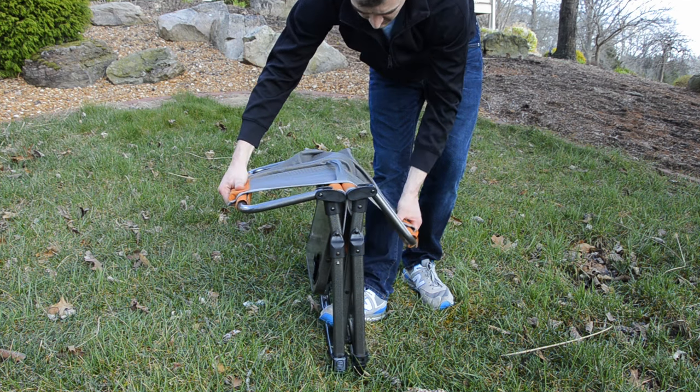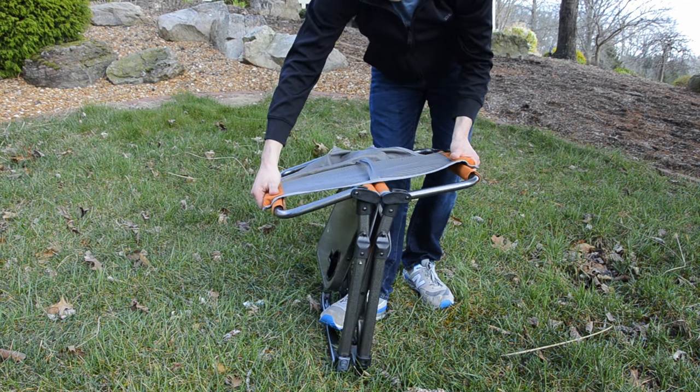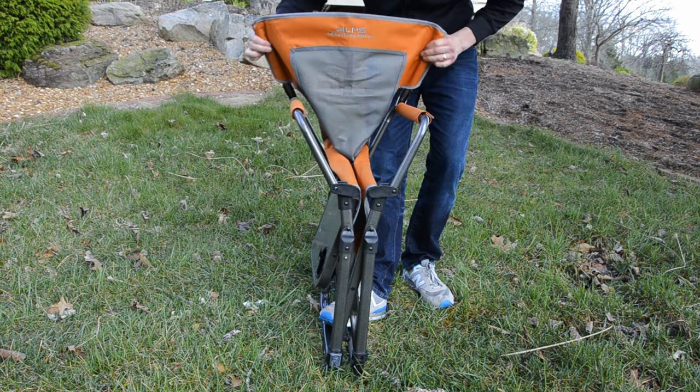First, raise the backrest and armrest. Next, flip the backrest up into the full upright position.